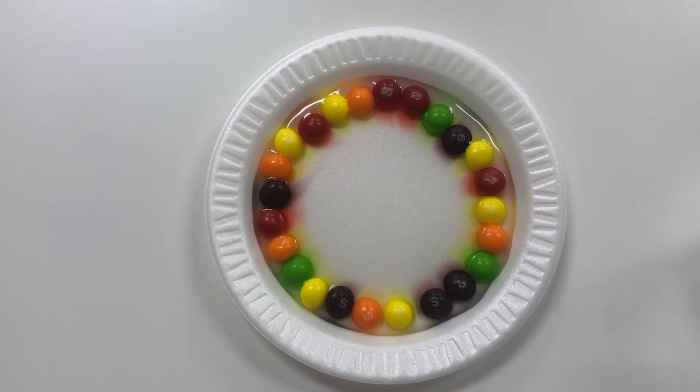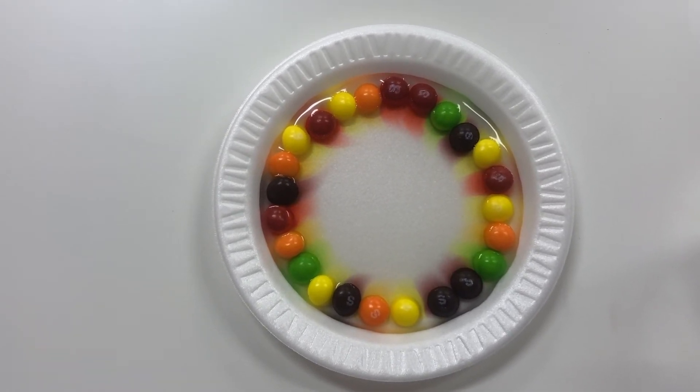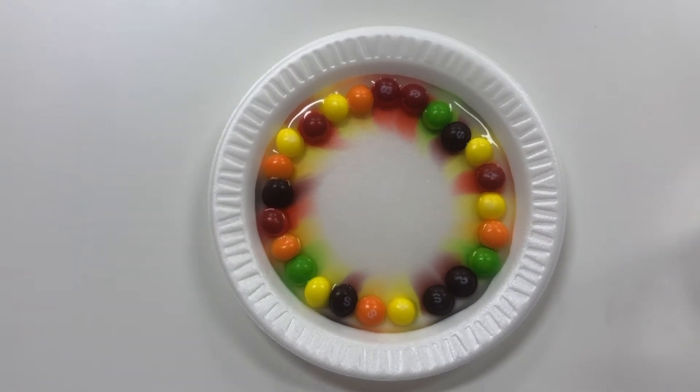Wow! Our rainbow is starting to grow! That's so cool!